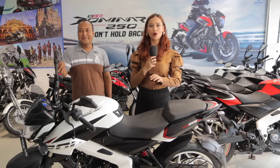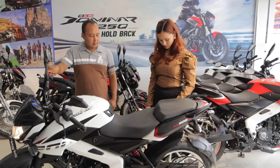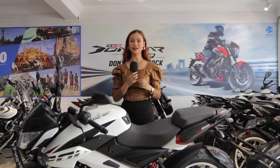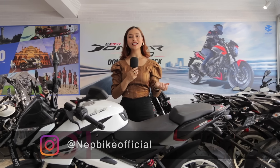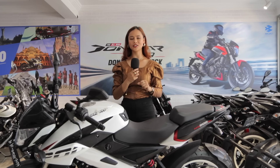Thank you so much. Now we are going to hear the sound of the NS200 exhaust. You can visit our website www.nepbike.com to see updated prices. Please give a thumbs up and comment on how you find this NS bike. Thank you so much for watching — I'll see you in my next video. Bye-bye!